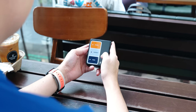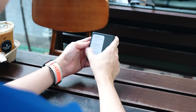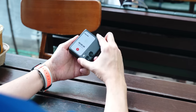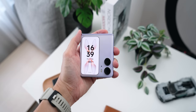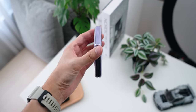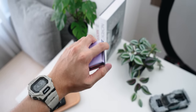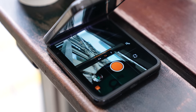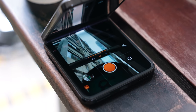Based on my past week of using the Find N2 Flip, the battery life has been holding up pretty well. It's not the longest battery life at 4300mAh, but for a battery of this size, I was able to pull through an entire day on one charge by browsing social media, taking lots of photos, and occasionally playing a game or two — definitely sufficient for a single day.